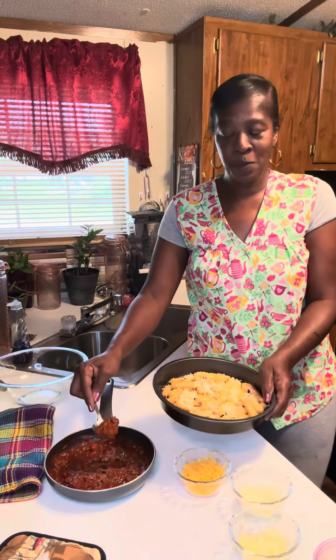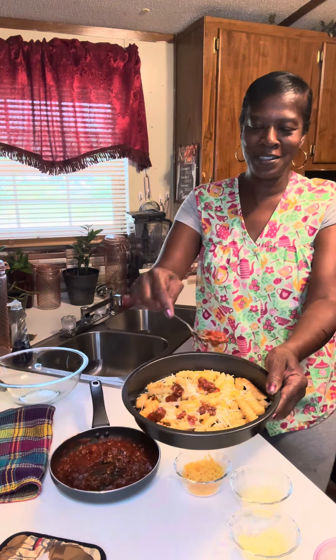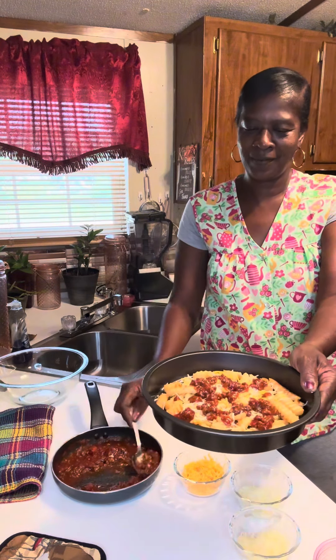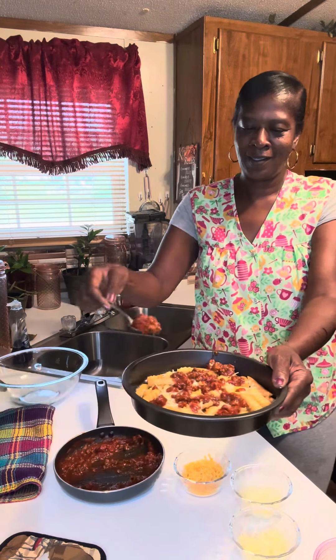Now I'm just gonna put me some sloppy joe on there — here and there and yonder, like so. This is gonna be so good. Okay, just in dabs. Doesn't matter where it goes, it's gonna be delicious.